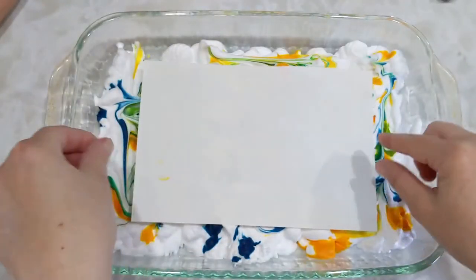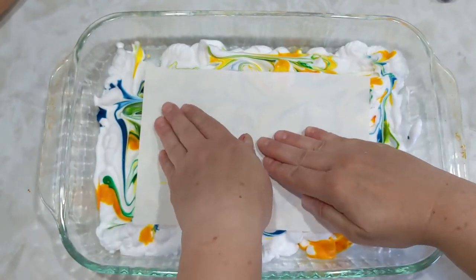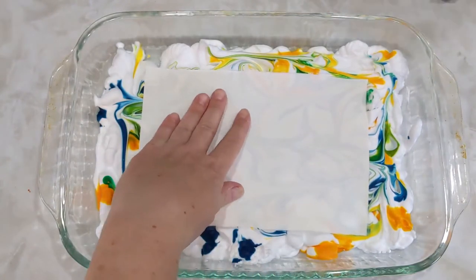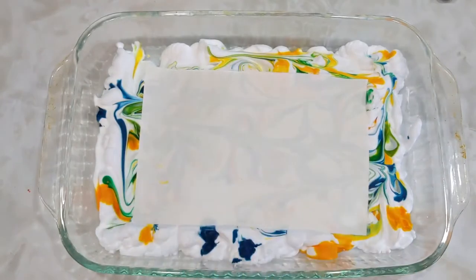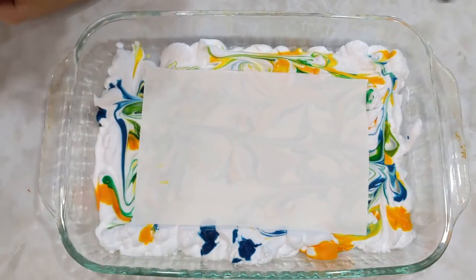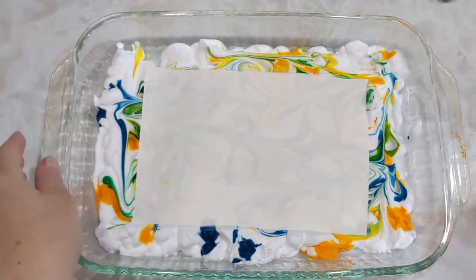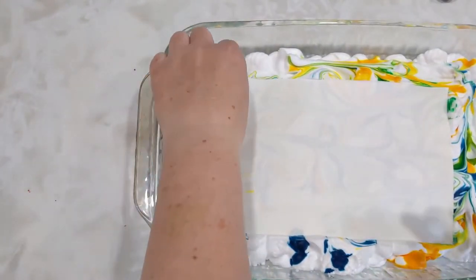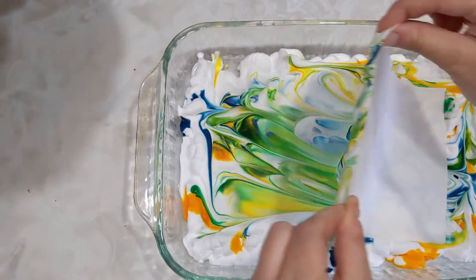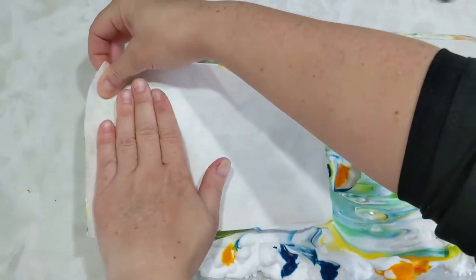We're just going to set the paper on top and press it down. So now when you pull it out, we're going to drag it along the edge of the tray when we pull it out, so that we get all of the shaving cream off. Grab the edge. See how it's covered in shaving cream? We're going to take it and pull it along the edge.